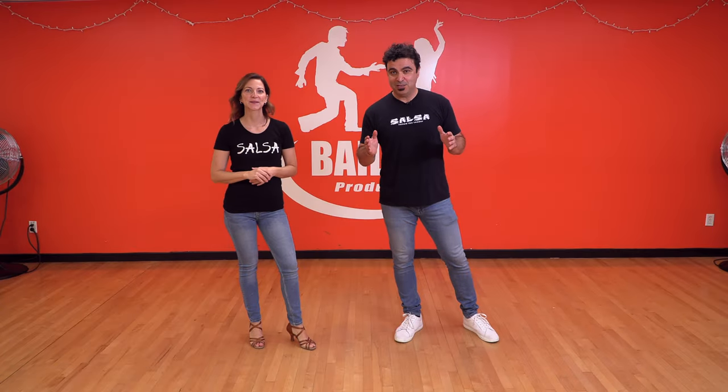All right, guys. I hope you enjoyed these moves. This is just the beginning — some ideas for you. Let's explore these ideas so you can be your own salsa decorator and design your own moves. I'm here with Amanda. This is Elias, Biola Productions. See you in the next video.